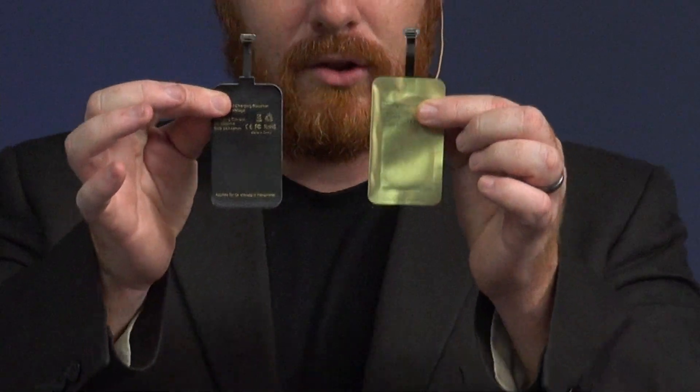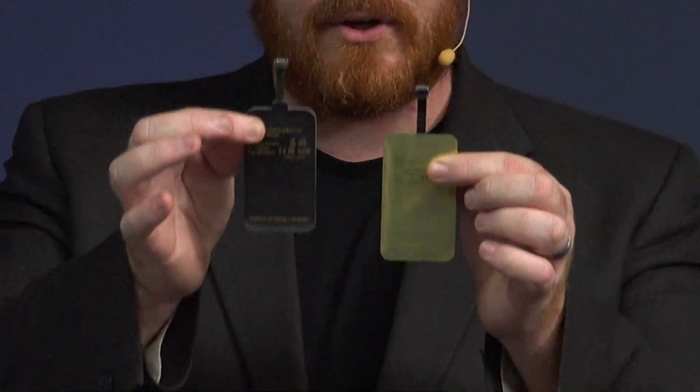Now if you're going to do this with your phone, you want to do some research. First, find out if your phone has fast charge capabilities — if it does, there are a couple of options available when it comes to different wireless charging packs. You want to look at the milliamps, because while these receivers look the same, they provide different charge rates. This one is 2,000 milliamps, this one is 1,000 milliamps — so you're going to get a much faster charge out of the 2,000 milliamp unit.